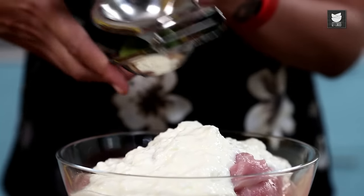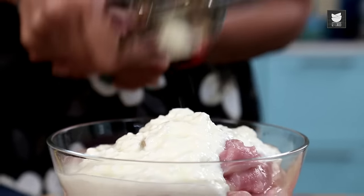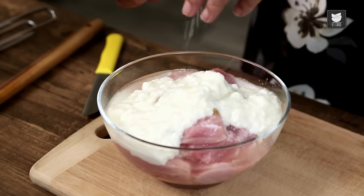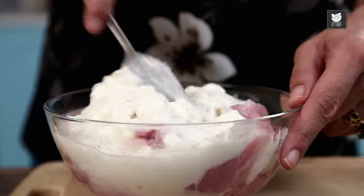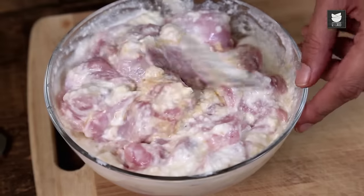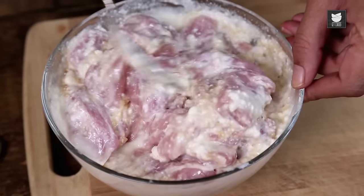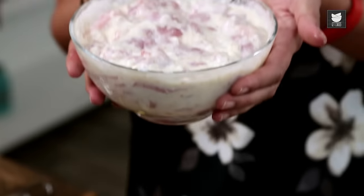Squeeze half of this Lemon in. Pinch of Salt — we are going to season later, so don't panic too much. Give that a mix. Make sure that all that Ginger and Garlic is covering all the Chicken with the Yoghurt. So that's marinated — I'll put this in the fridge for about an hour, no less than that.